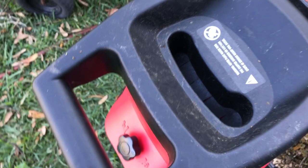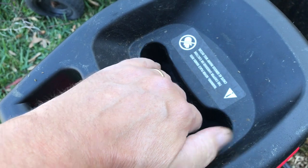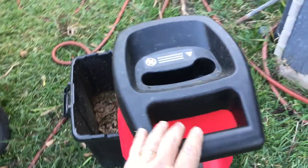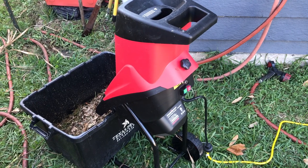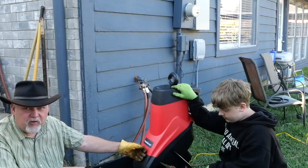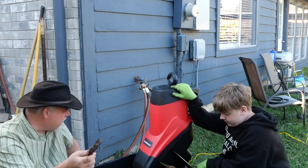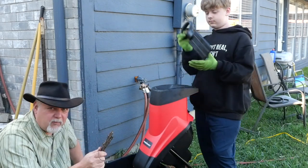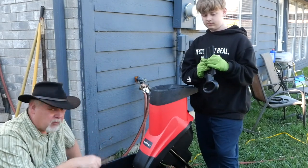The only downside is you can only do a little bit at a time through this little hole — that's your bottleneck, quite literally. But that keeps you from overloading this electric motor. For what it is, I'm pleased with it. This machine is not designed for high volume; it's just a kind of garden helper. While I'm pleased with it, the question is going to be: does it last? The one I had before didn't last — I burned it up pretty quick, but it was used and old. This one's brand new, so we'll see.